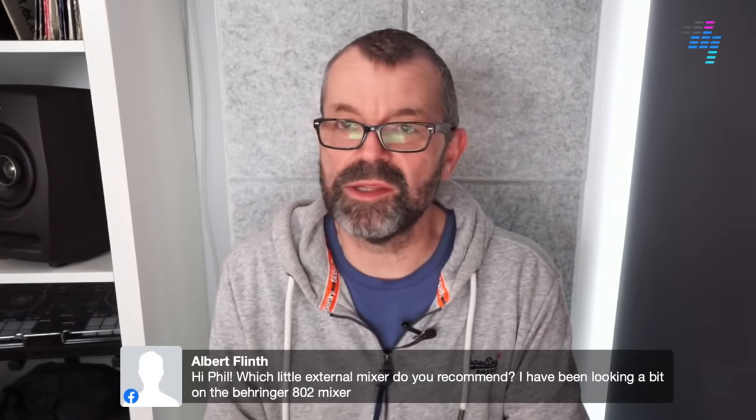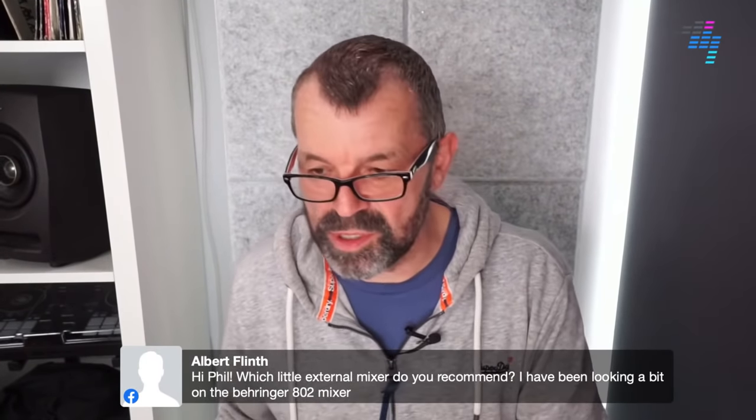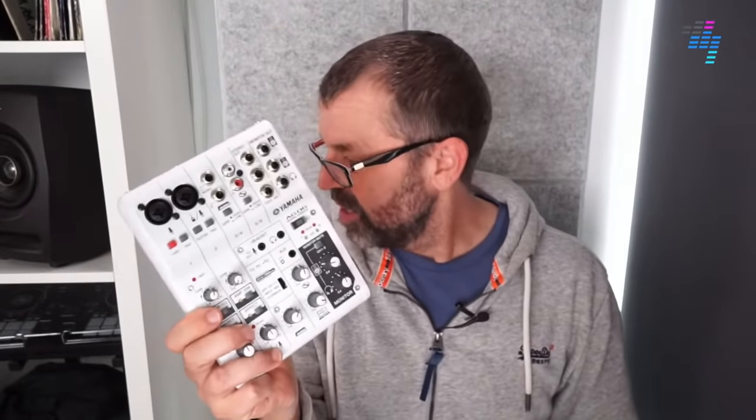Albert asks about the Behringer 802 as a little extender mixer — yeah, that's cool. The one I just showed you is also an audio interface: it's the Yamaha AG-06. There are little ones by Mackie as well, they're all really good. If it's a tiny little mixer, you don't really need it to do very much and it'll probably do the job just fine.